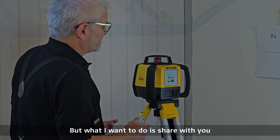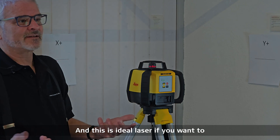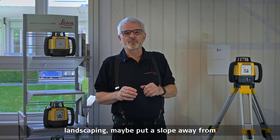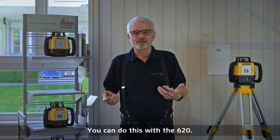What I want to do is share with you a little bit of how this laser is used. This is an ideal laser if you want to put in some kind of grade. If you're working outside and you want to do some landscaping — maybe put a slope away from your house so the water runs away — you can do this with the 620.